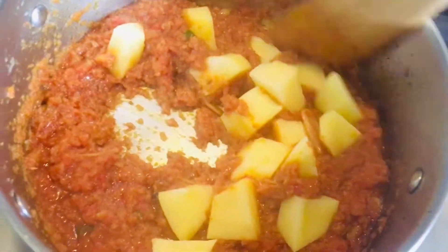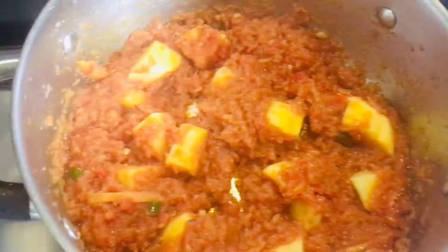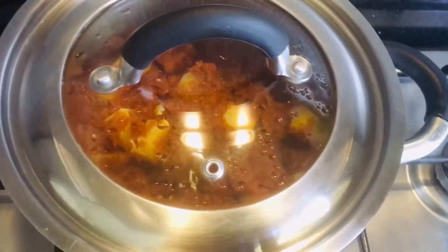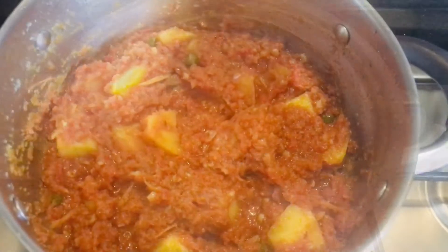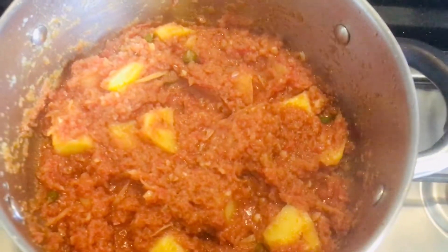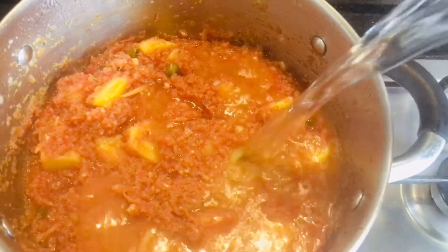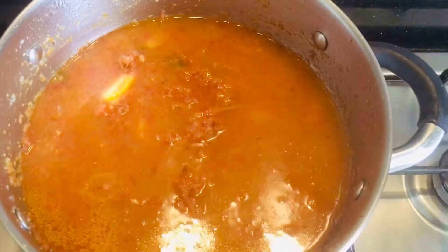Mix the potatoes well in the masala, cover the pan with the lid, and let it cook for 10 minutes until the potatoes are half cooked. Remove the lid to check, then add some water to make it a slightly thick gravy.